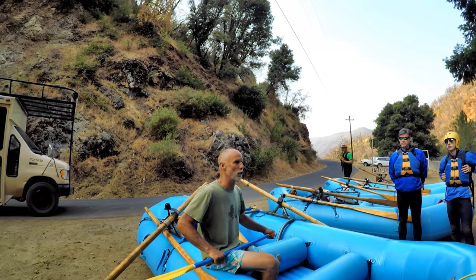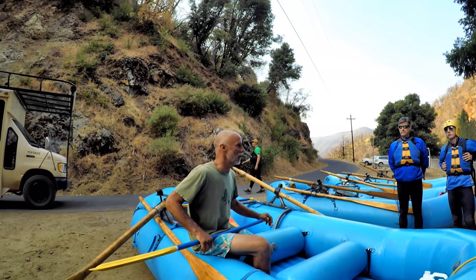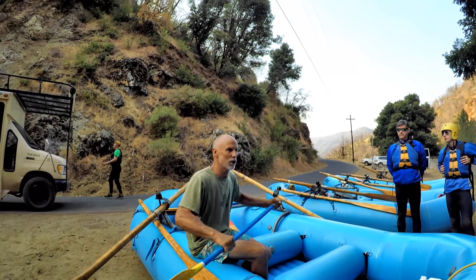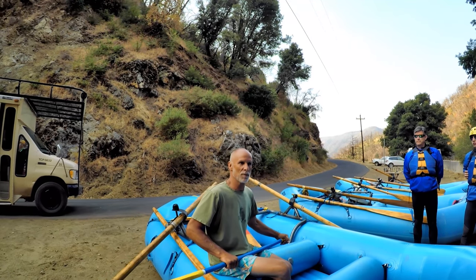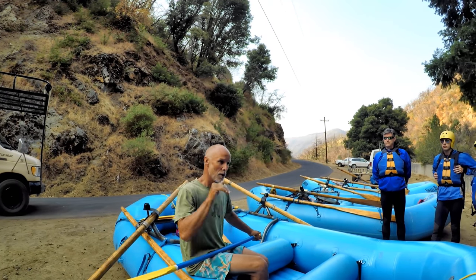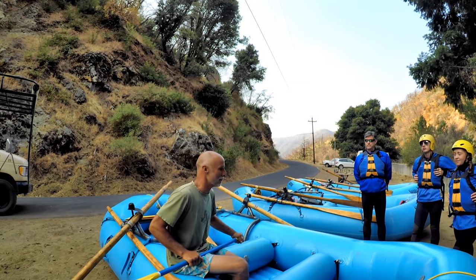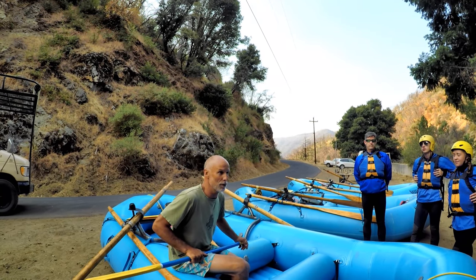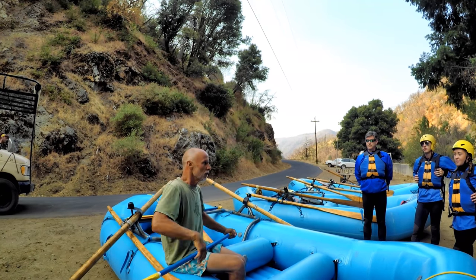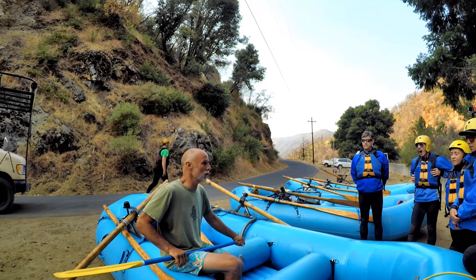You're going to hear 'ready to forward and forward' a lot. The intensity level is not always there — you'll hear 'easy forward' when we're not working too hard. But when you hear 'forward,' that means we're going and we're working hard, really making that boat surge. You'll also hear 'ready to back' and 'easy back.' Listen for that change in tone and intensity and adjust your paddle strokes accordingly.